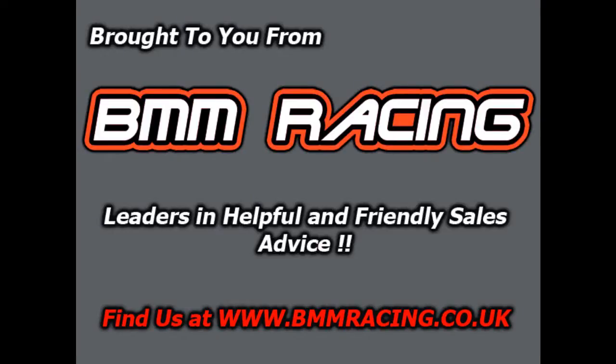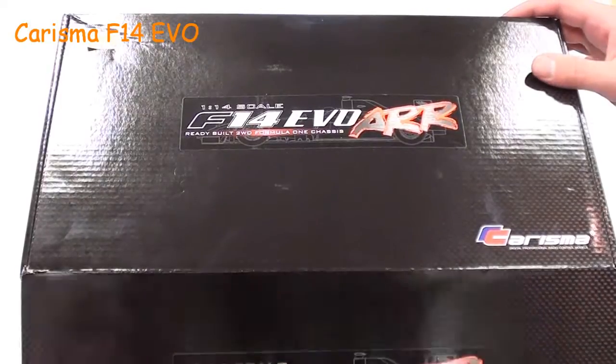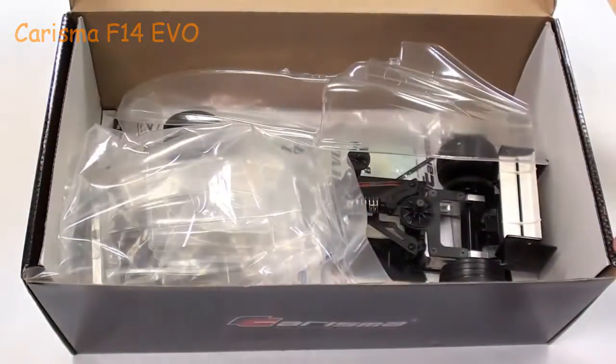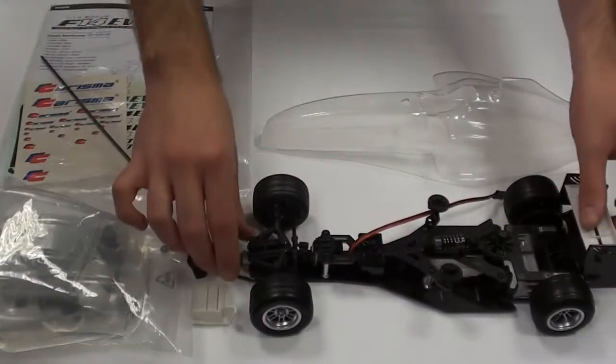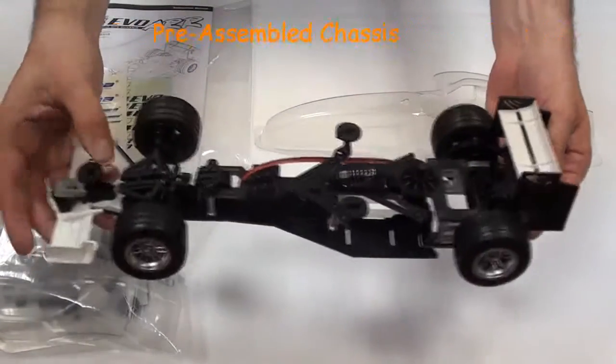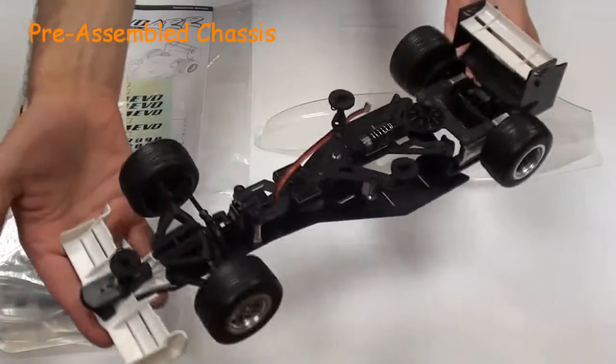Welcome to the BMM Racing review of the Charisma F14 Evo. First off, we'll start with the car, whose chassis is made out of a G10 style fibreglass material. It has a unibodied shock configuration, very similar to a 12-scale pan car.